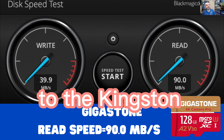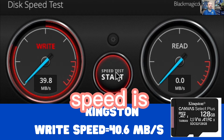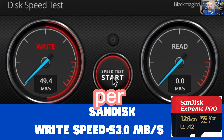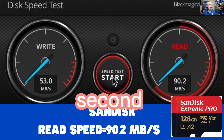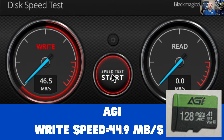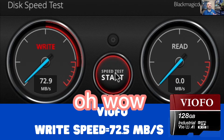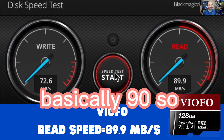Next, the Kingston: 40 megabytes per second write speed and a read speed of 90 megabytes per second. The SanDisk Extreme Pro at 53 megabytes per second write speed and a read speed of 90 megabytes per second. The AGI — just a house brand — at 44 megabytes per second write and a read speed of 89 megabytes per second, basically 90. And Viofo comes in at 72 megabytes per second write and a read speed of 89.9, which is basically 90.